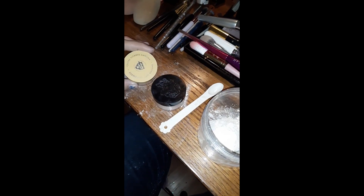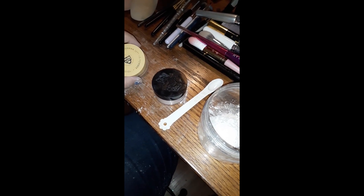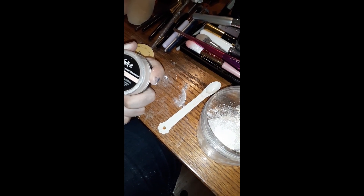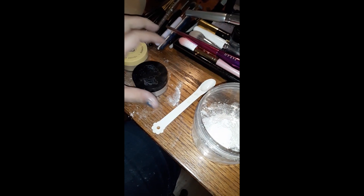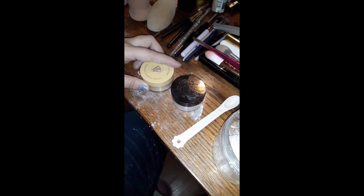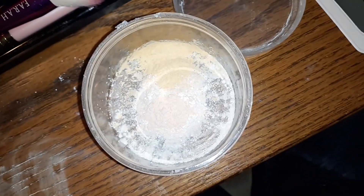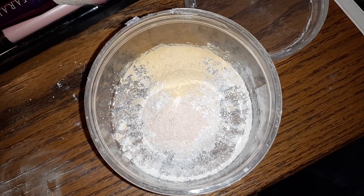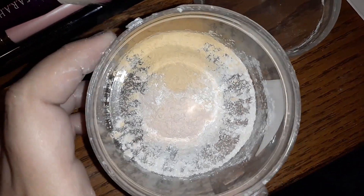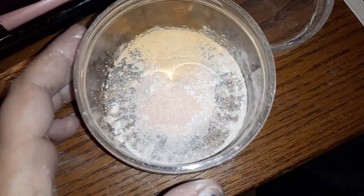We're also going to be adding a couple of color correcting powders. This is Bella Pierre banana setting powder and Kat Von D brightening powder in Petal — got these at TJ Maxx. This one is going to add a slight pinkness and this one is going to add a slight yellow. So those are powders four and five, adding just a hint of something not white in the container.